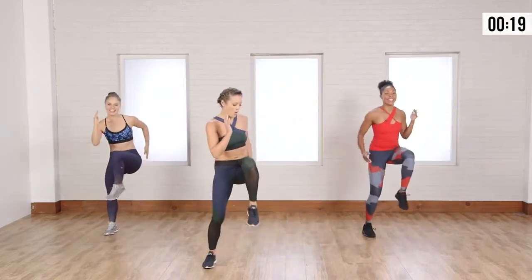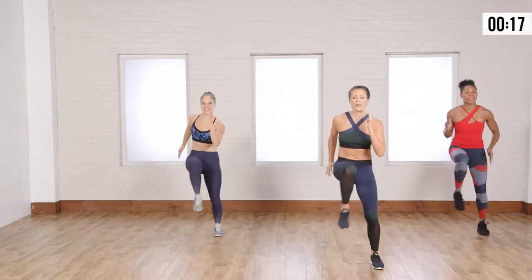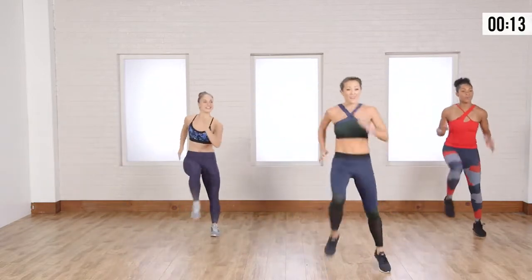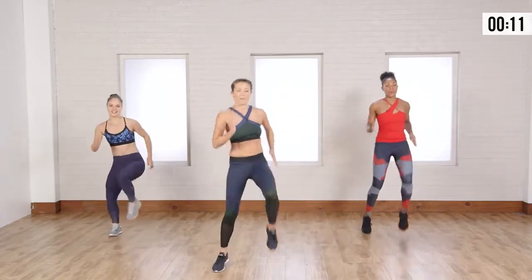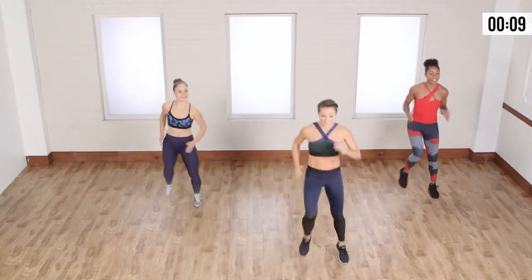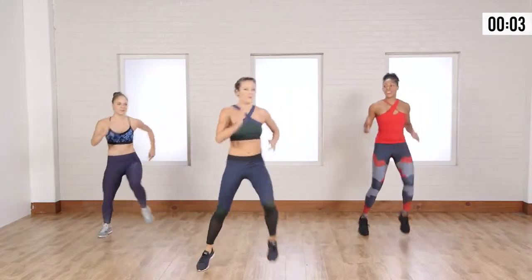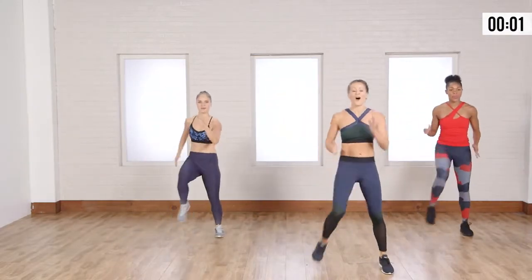Keep going. Back and forth. Remember, keep it light at first if you need to. If you can get those knees up even higher, start pounding it up. You don't have to go far either, keep those steps pretty short. Back and forth. You got it. Two more. Boom. One more. Boom. Awesome.